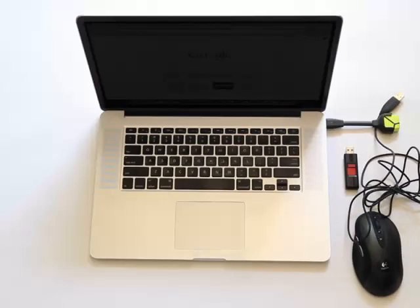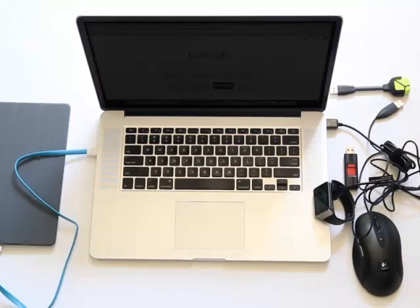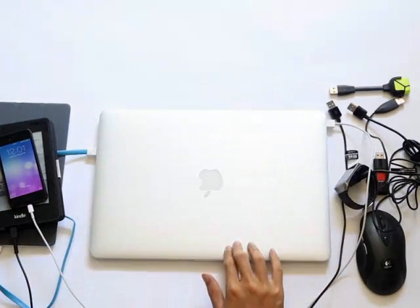Hi, I'm David. Laptops are getting smaller and smaller with fewer and fewer USB ports — two ports. You've got two ports to plug in your cell phone, your tablet, your printer, your mouse, your keyboard, external hard drive. There's so much to plug in, there's just not enough to plug into.